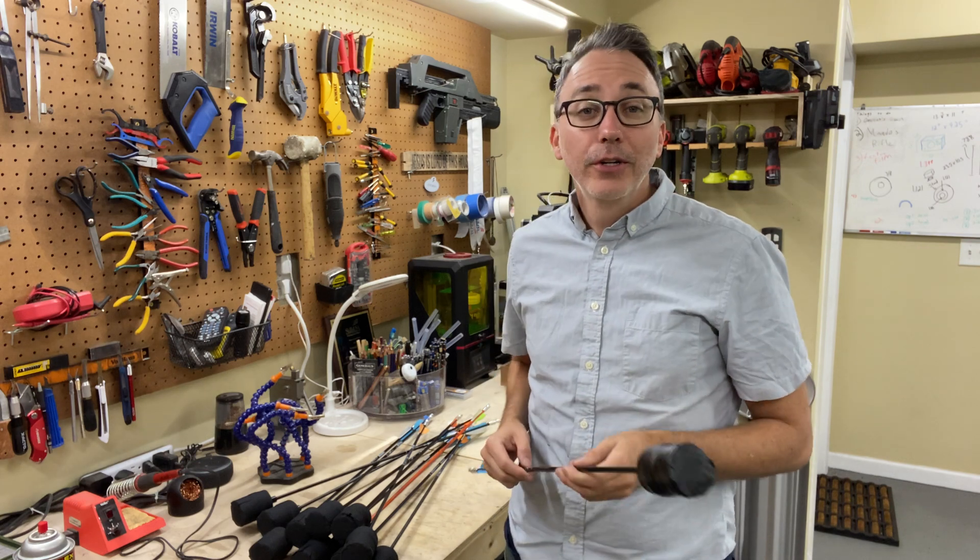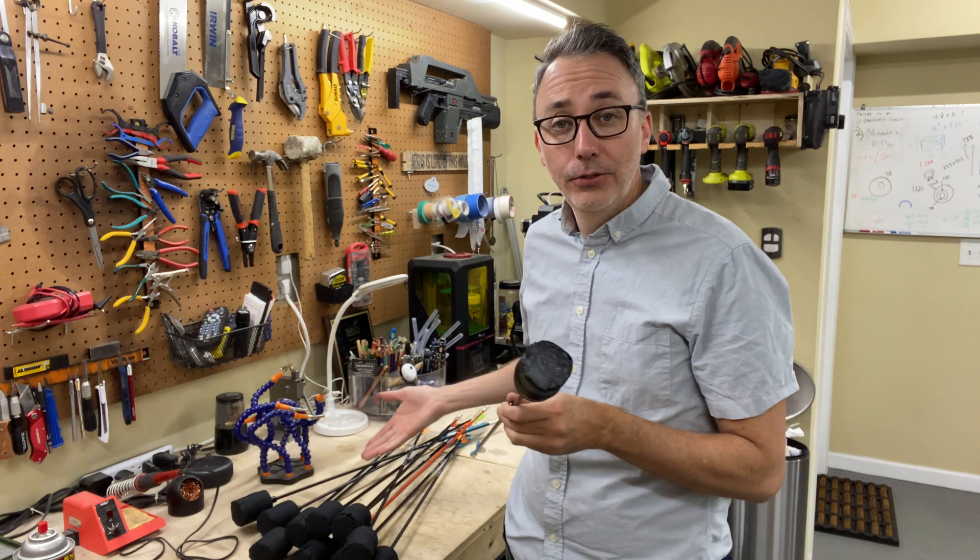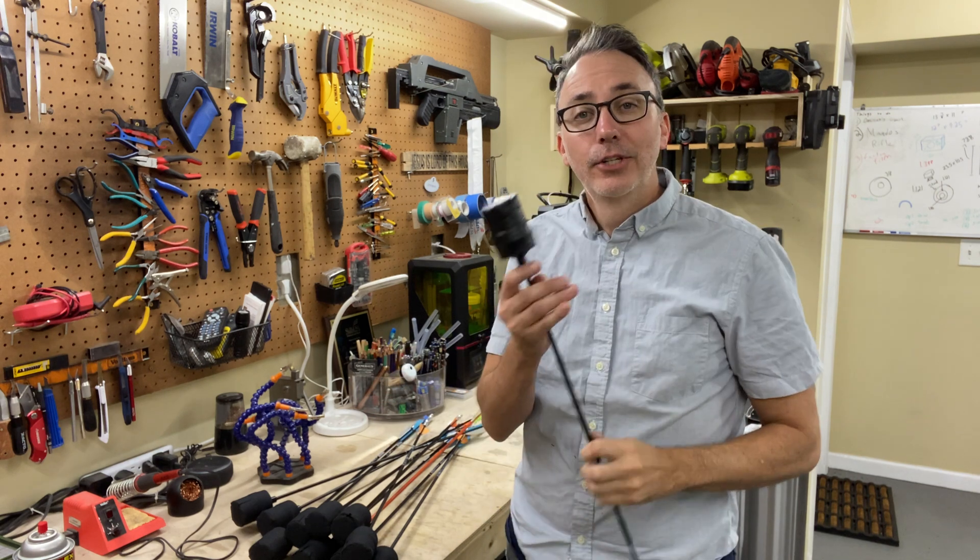Hi, I'm Jeremiah, and welcome to my workshop. On this video, I'm going to be showing you how I made these arrows for archery tag. Check it out.